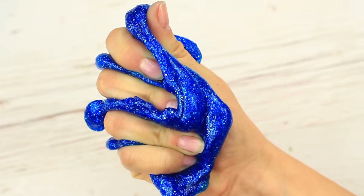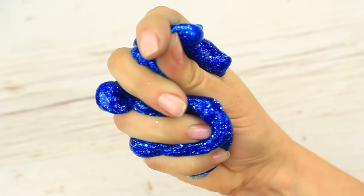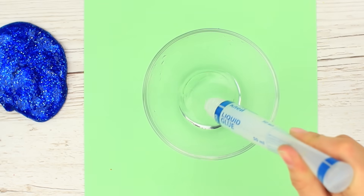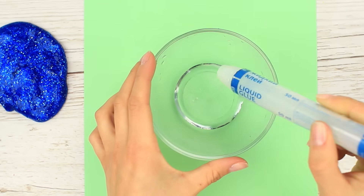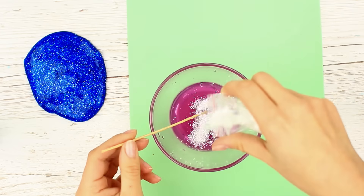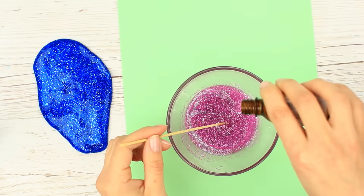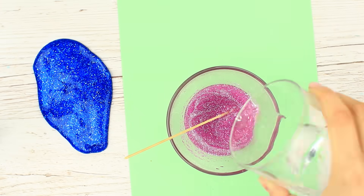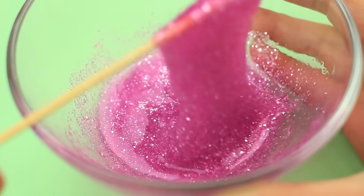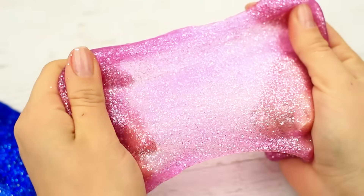We nearly forgot why we made it — we just want to keep kneading! But we should restrain ourselves and continue. Pour another portion of 2 and 2/3 ounces of clear school glue into the bowl, add crimson food coloring and brightly colored glitter. Put in the borax, but this time let's pour water before mixing the thickener. We've managed to get the slime faster using less borax, and it's more elastic than the blue one — it shimmers softly.